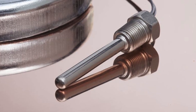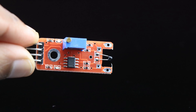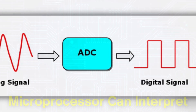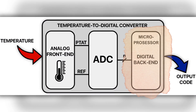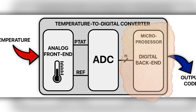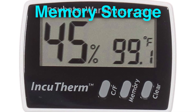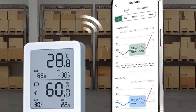Once the sensor captures the temperature, the information is sent to an analog-to-digital converter, or ADC, in the digital gauge. The ADC transforms the analog signal, such as a changing resistance or voltage, into a digital signal that the microprocessor can interpret. The microprocessor then calculates the temperature and displays it on an LCD or LED screen. This process happens almost instantaneously, which is why digital thermometers provide quick readings. Digital gauges also offer features like memory storage, alarm settings, and even wireless connectivity, making them versatile for modern needs.